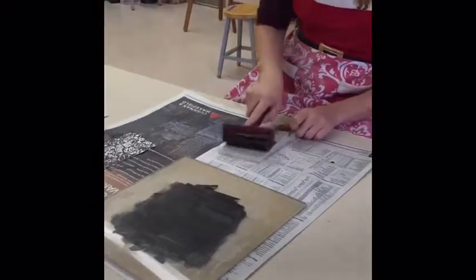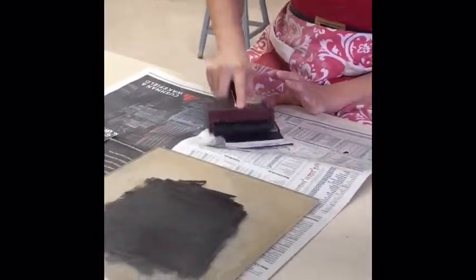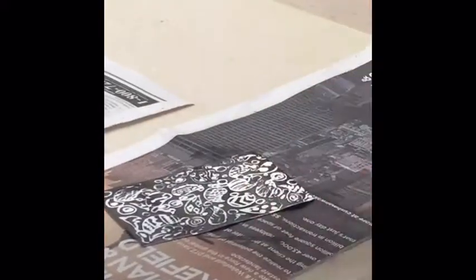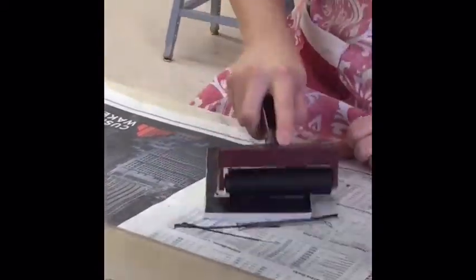The same exact principle applies to rolling ink onto the linoleum surfaces. You'll want an apron for this, by the way. I'm doing two prints at once so I need a little bit extra. You don't want your ink to go into the crevices that you carved too much — see how it's white in there? That's good. You do want to get all your corners nice and black. We have many different colors of ink: silver, pink, green, and blue.